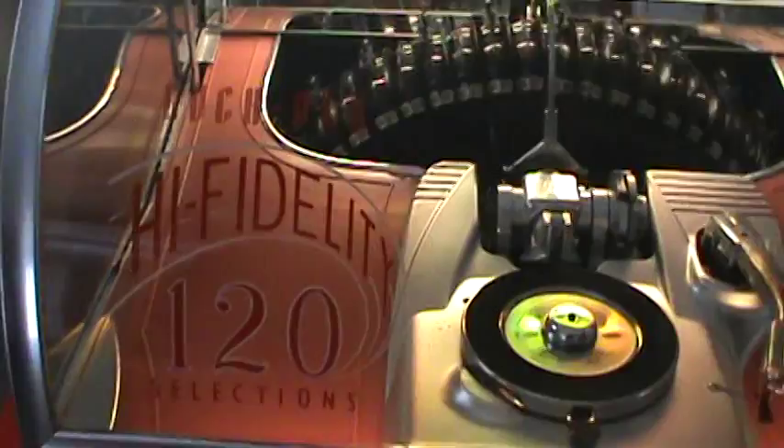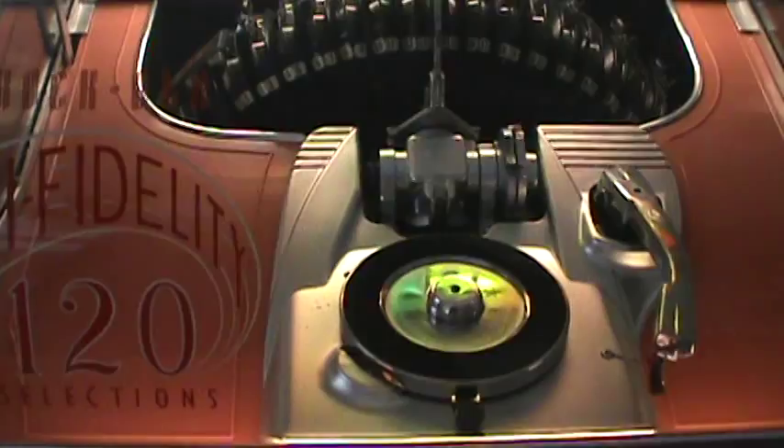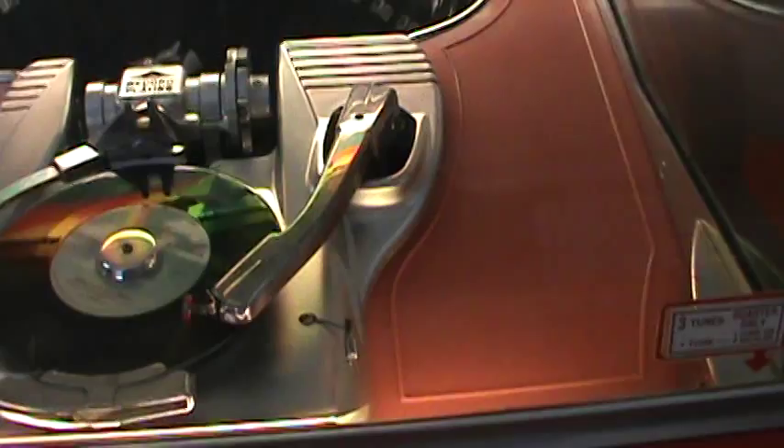There are 60 records in there, which makes 120 selections — both sides. These are all new parts. The red covers — I had those repainted. That's all clean as new. The arm on it is better than the first one.